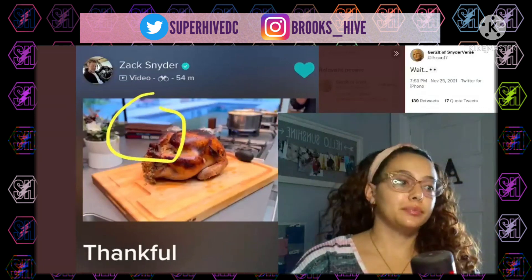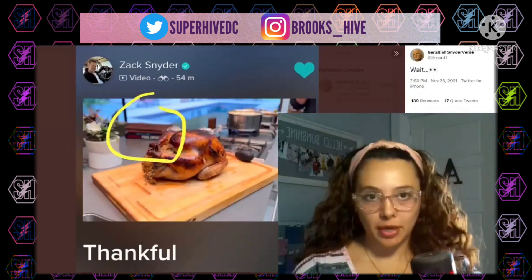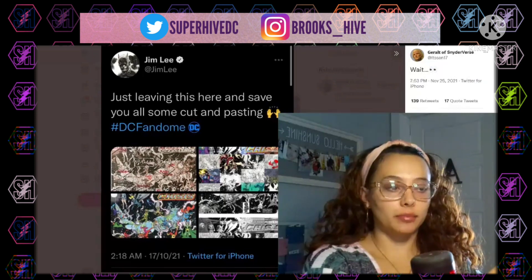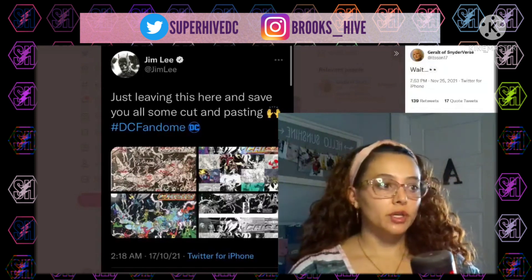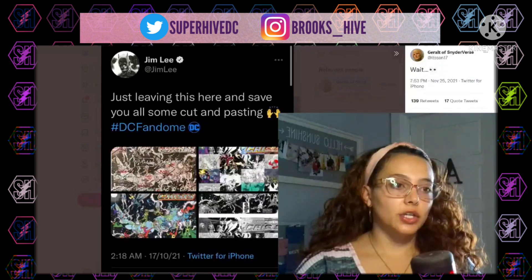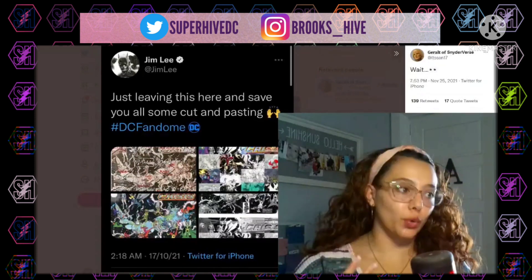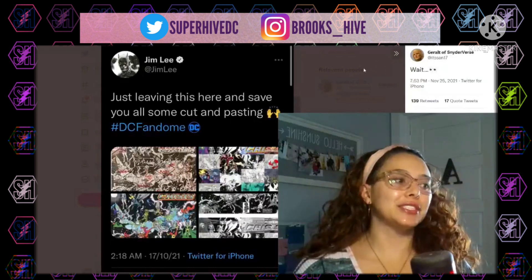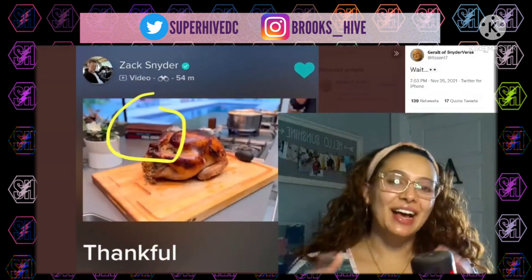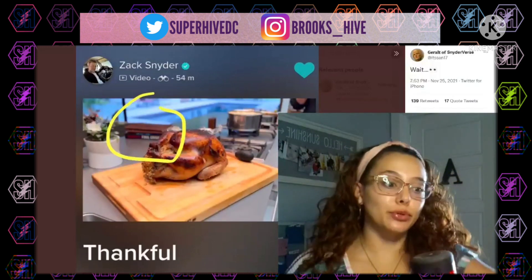Not everything means something — he could just have this book sitting on his counter because he likes it and maybe he's been reading it. But people have also been pointing out that Jim Lee, not too long ago during DC Fandom, shared something related to Final Crisis. As fans and hopeful fans that we're going to maybe get a restoration of the Snyderverse, of course we're all going to try to put things together — along with the clapboard picture that Zach Snyder posted, with which he didn't say anything.